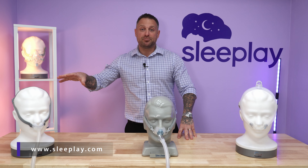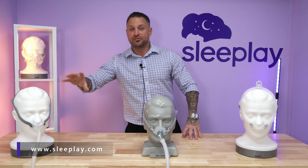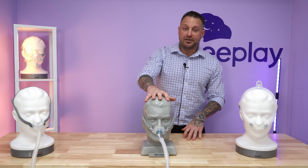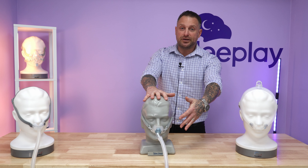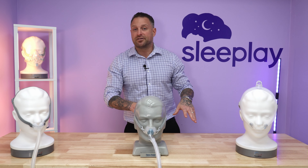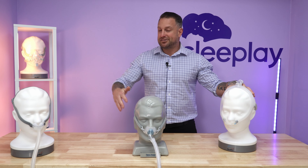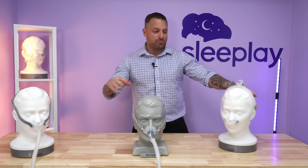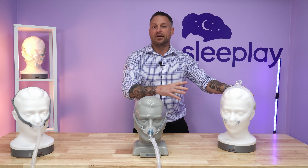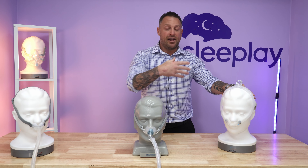So we discussed the P10 mask by ResMed with the foot-longer tubing. These cushions are a little more sturdy and stern into your nose — they fit a little better. The Brevida also has a foot extra tubing with softer cushions and similar headgear. The last mask we're going to discuss is the P30i by ResMed. Now this mask has similar pillows as the P10, but it connects to the top of the head. Everything with an 'i' for ResMed — the F30i, N30i, and the P30i — connects to the top of the head.